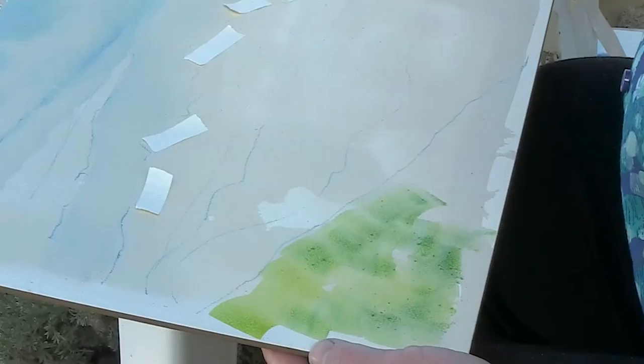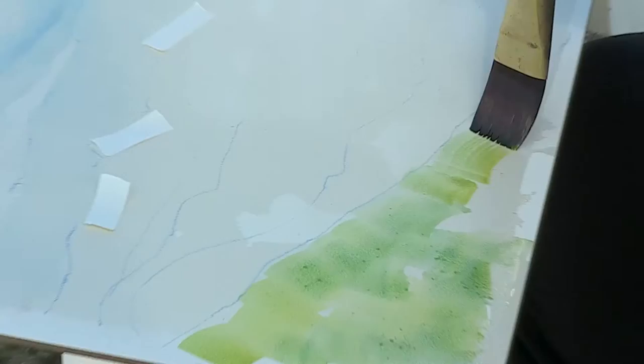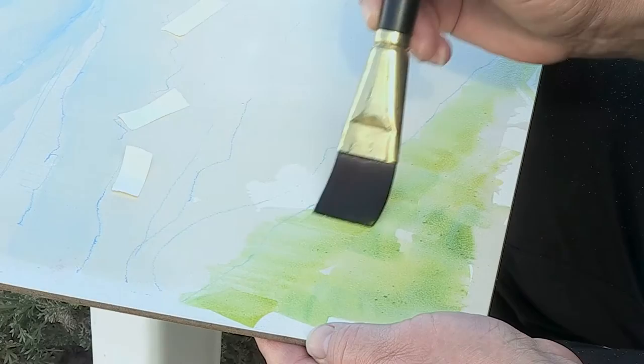Unless you're doing a color block painting — like someone like Rothko or some of the abstract expressionists did, where they would just use a solid block of color — which is great, but that's not the effect we're going for here. And while I'm here, I'm just going to be working a little bit to scrub out some of that blue line. We'll come back and can scrub it out more later.